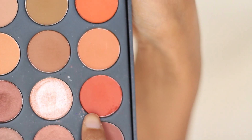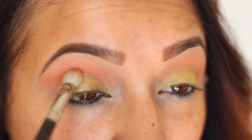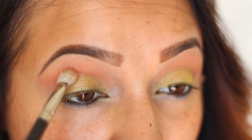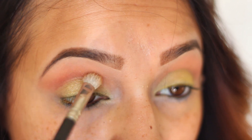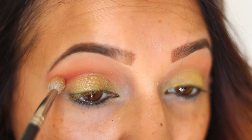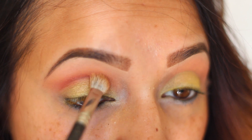I then went in with the Morphe 350 palette, using this dark orange shade. With the same brush I'm going right into the crease, concentrating this color along the crease line. I'm not fading it out too much, just a little bit to blend it out with the other color I had placed down.